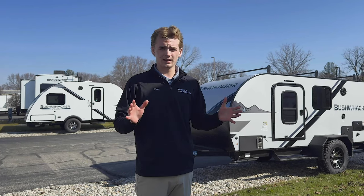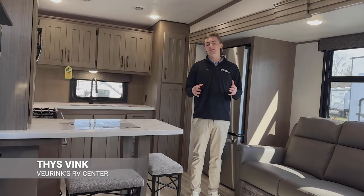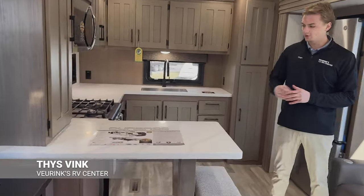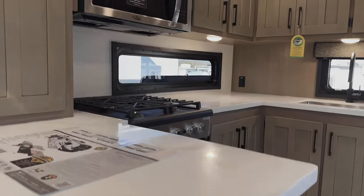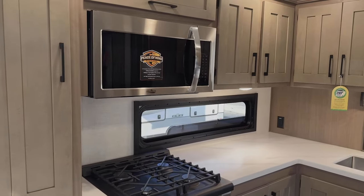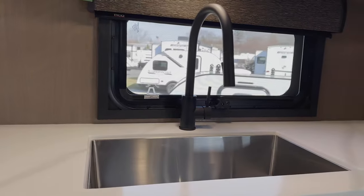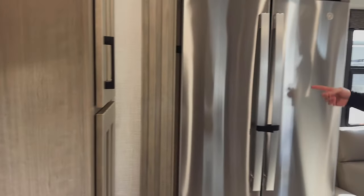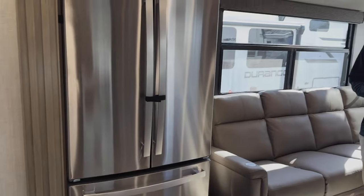We've got a new floor plan, so let's take a look at the inside. Here we are in the Durango 280 RKD — it's a rear kitchen model with tons of countertop space and a little bar top with a couple of stools. You'll have seamless countertops throughout, a bunch of drawer and cupboard space, a residential cooktop, a nice microwave, and a stainless steel farm-style sink. You've also got an 18 cubic foot refrigerator to store all the food and drinks you need on long vacations.